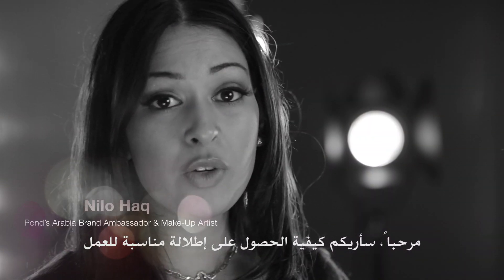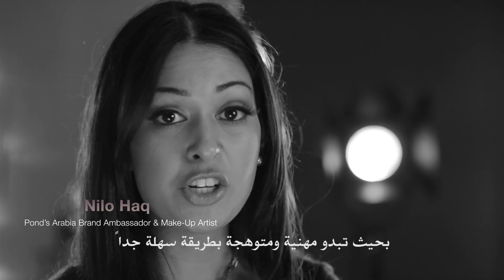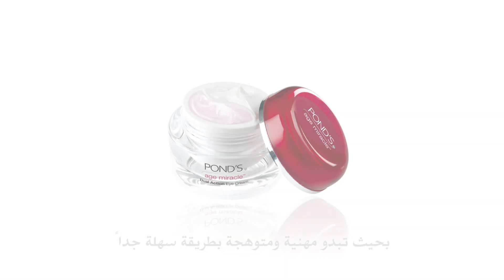Hi guys! I'm going to be showing you how to do a workplace look that looks professional, glowy, and easy to do.